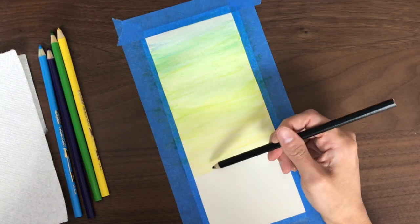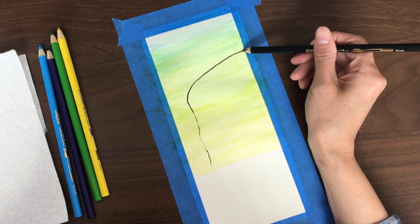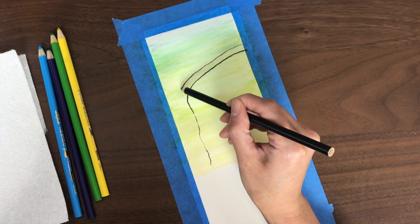Once you're done with your background, you're going to get your black pencil, and on the wet background, you're just going to go ahead and draw a silhouette — it can be anything.